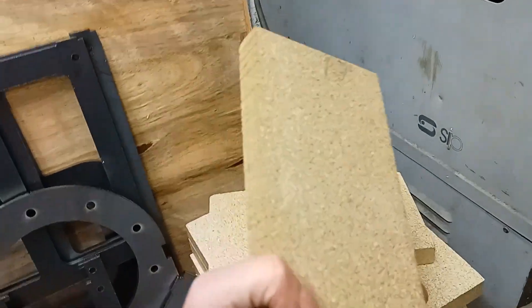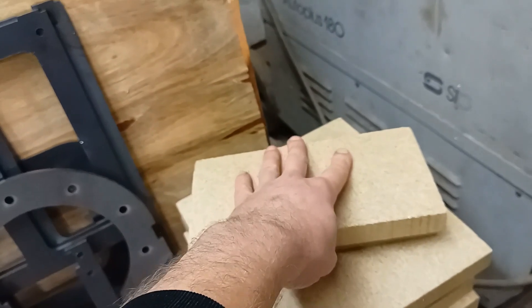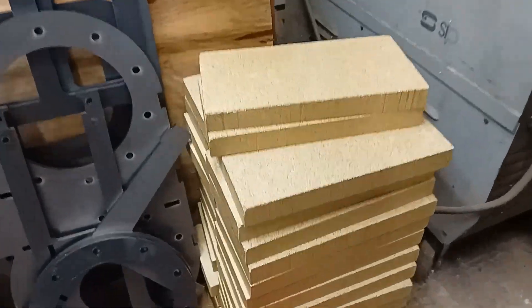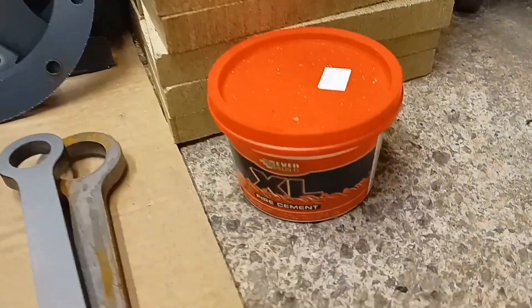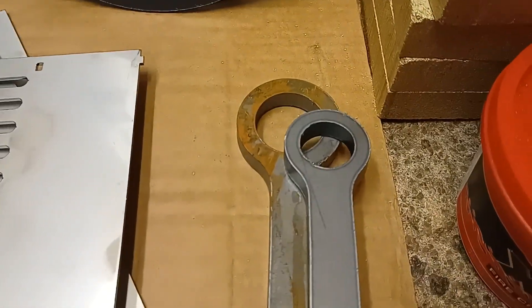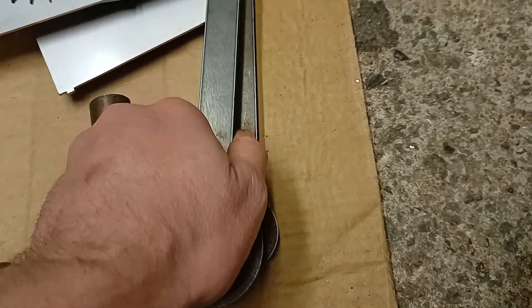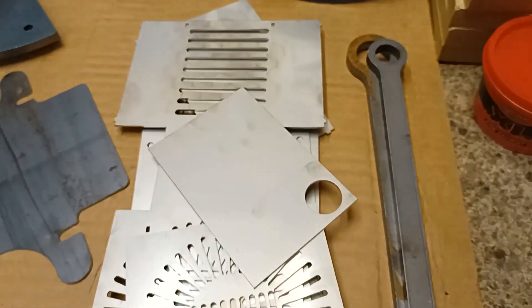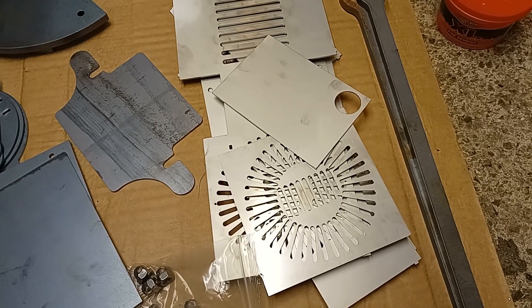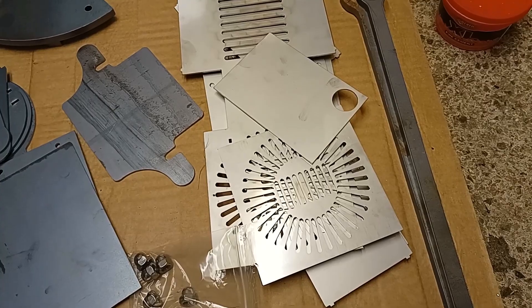Here we have vermiculite fire bricks — these are insulating fire bricks. In my opinion this is the most economical way to provide fireproof insulation. There's some fire cement to stick it all in. These connecting rods have come out lovely — they connect the pistons to the crank. Moving on to the stainless steel parts: for the heat exchanger and heater, it needs to be stainless steel so it doesn't melt.